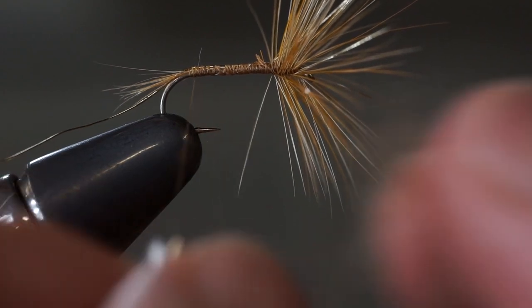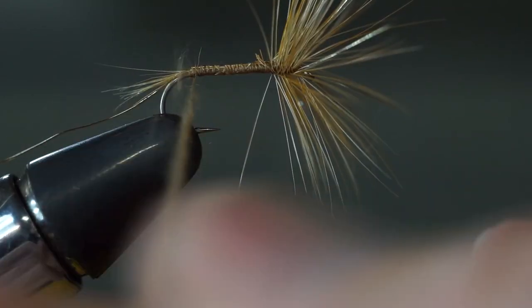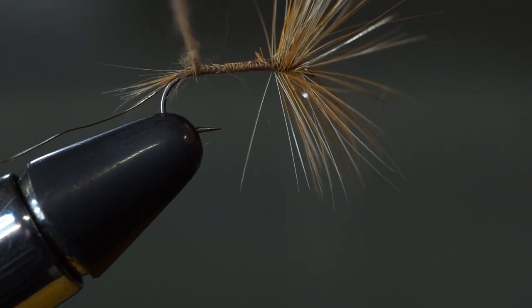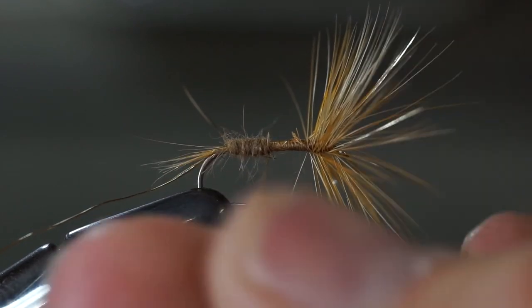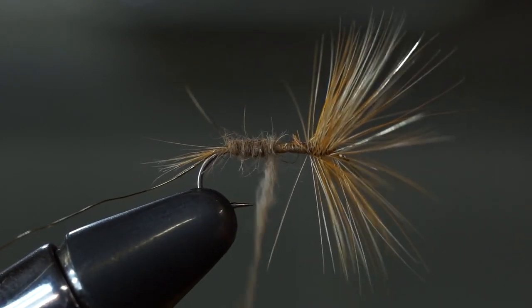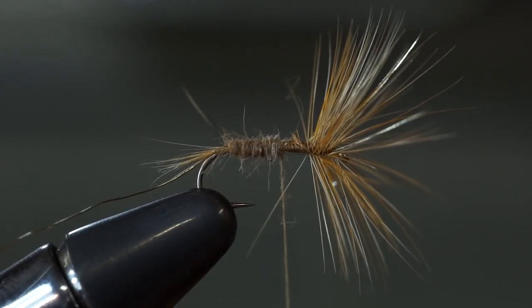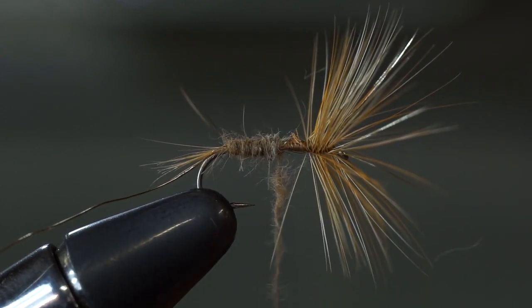Now wash your hands, because you're going to need to lick your finger and get a tiny bit of that dry fly dubbing we set aside earlier. Thread it onto your tying thread with a counter-clockwise motion — this takes some practice, you won't get it quickly, but stick with it. It doesn't really matter if you do it perfectly — this fly is supposed to look a little lumpy. The goal is to build a little bit of a taper, a carrot shape that gets thicker toward the head of the fly.